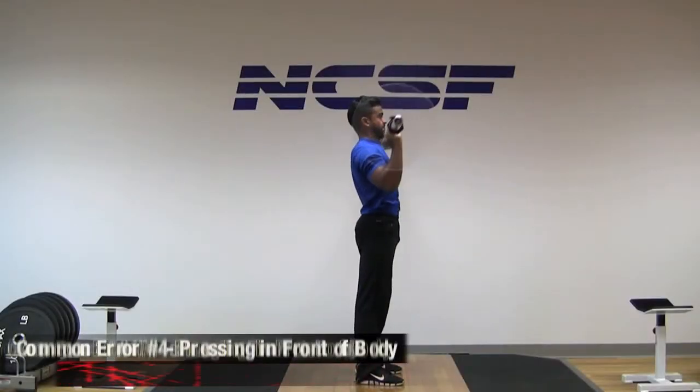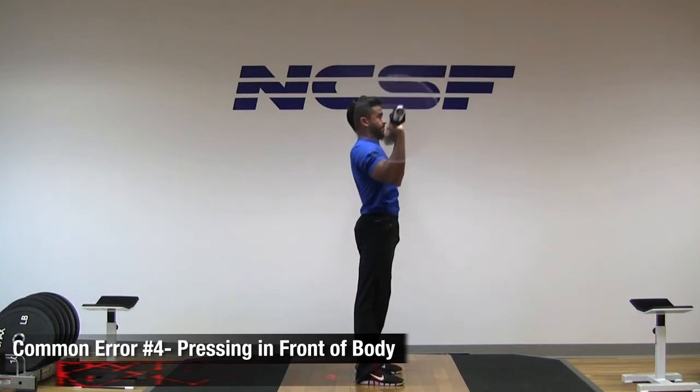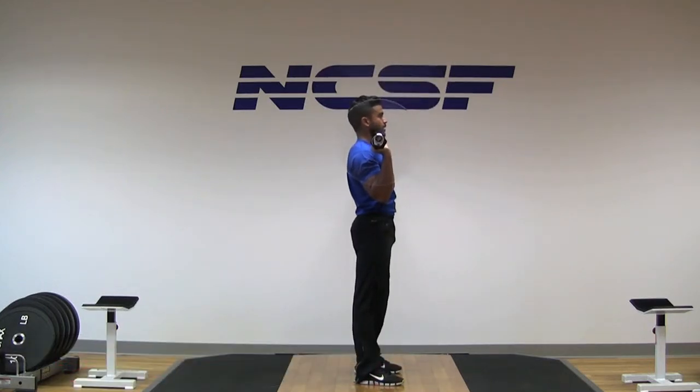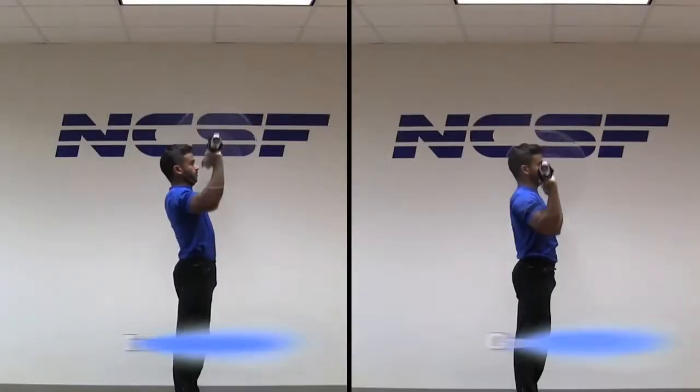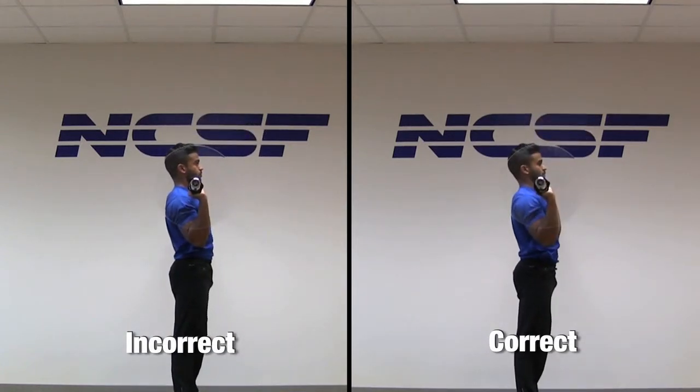Furthermore, pressing out in front of the body rather than directly vertical is also considered incorrect. This is often due to tissue tightness such as in the internal rotators or lats, or postural distortions such as upper cross syndrome.